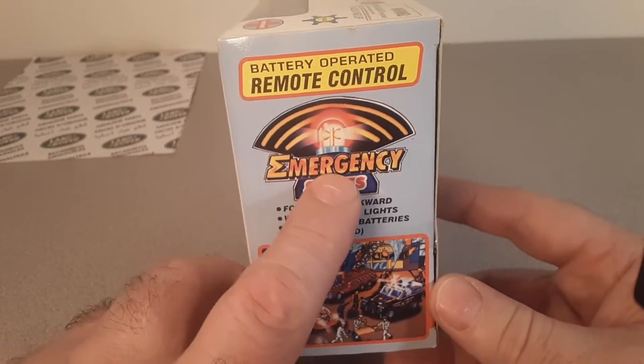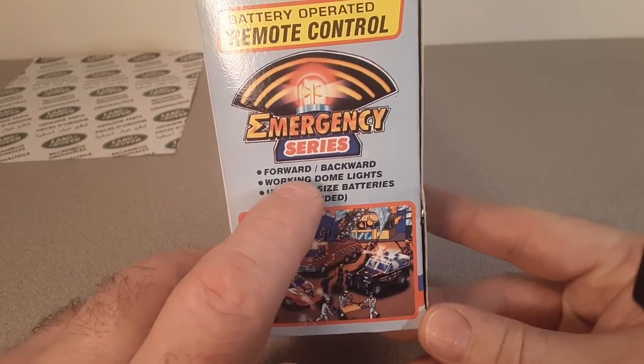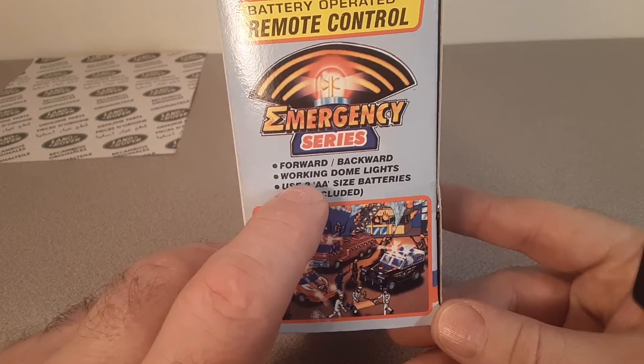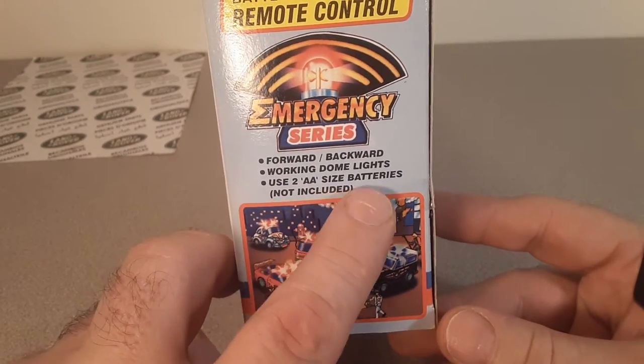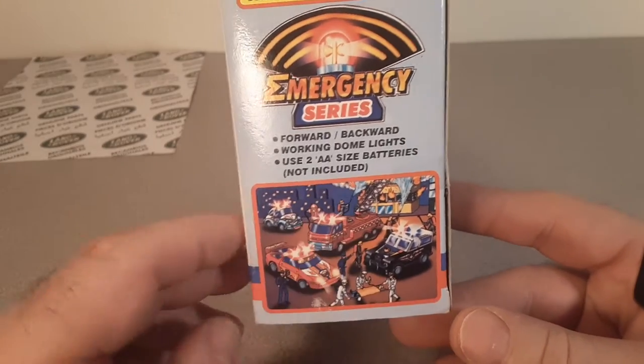All I know, it's an emergency series. It goes forward and back, has working dome lights, and uses two double-A size batteries, which are not included.